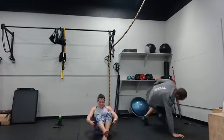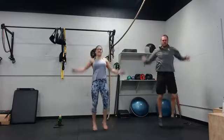Three, two, go. Jumping jacks. Bottom of a push-up next — sweet.